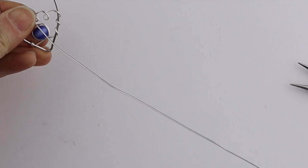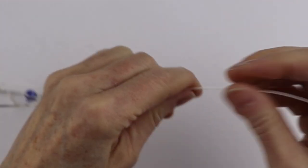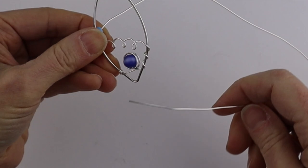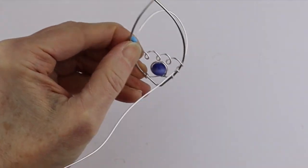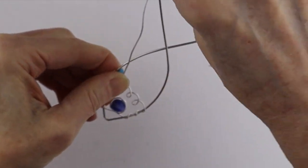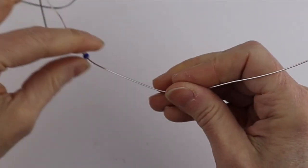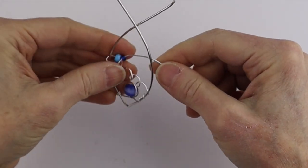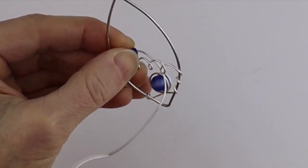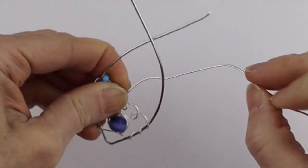I'm going to make it a little fancier by putting some beads on there. I'll bring the wire in behind and add my beads. If you were making this as a sun catcher you could use bigger beads, but I'm making a small size for the hair pin. I'm going to bring this one up here and around to the back again, staying in the blue family for the fish and using seed beads in a blue color.